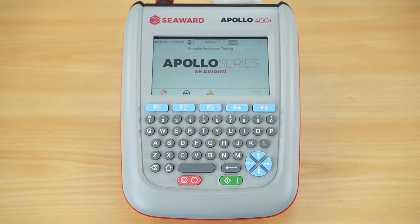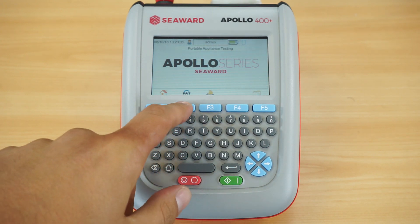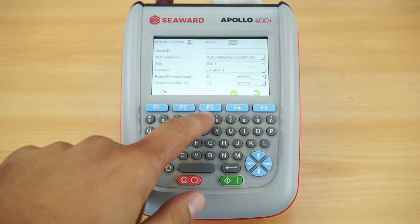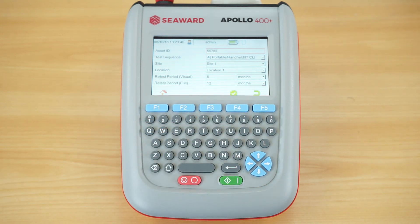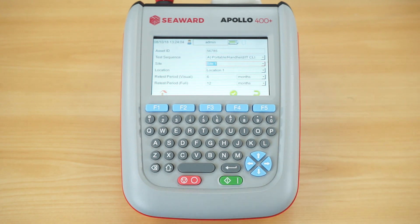Like all Apollo testers in the series, they have both auto and manual mode. In this instance we're going to go into auto mode. The first thing it asks for is the appliance ID number, which I can simply input, and the second box is the category of equipment you're going to test. You can see a whole range of options covering the majority of electrical appliances — in this instance we'll choose the portable handheld class one test. It then asks me to log the site and location of where the appliance is situated, followed by the retest periods for the formal visual inspection and the full combined inspection and test.